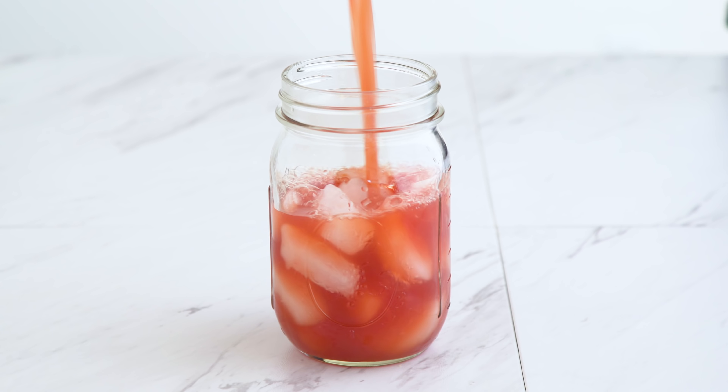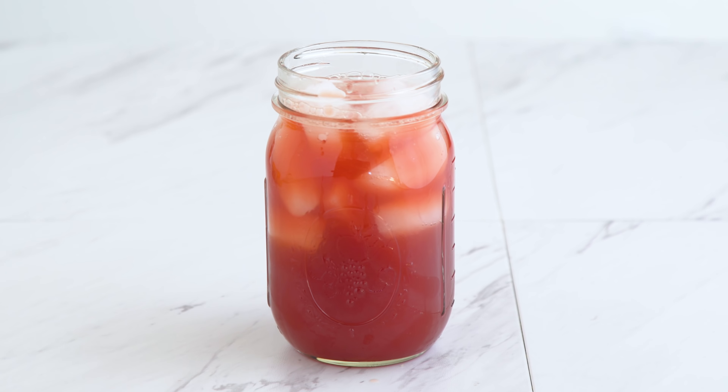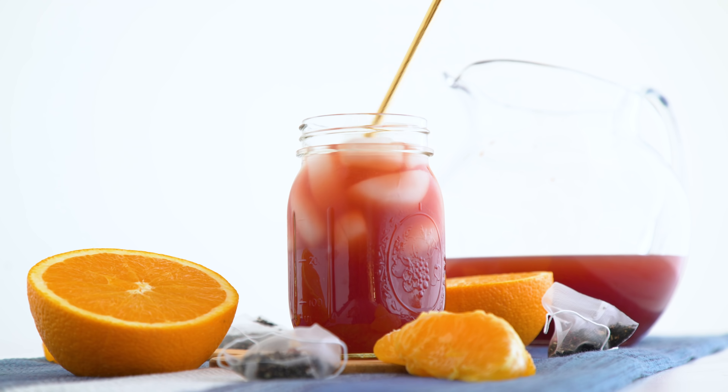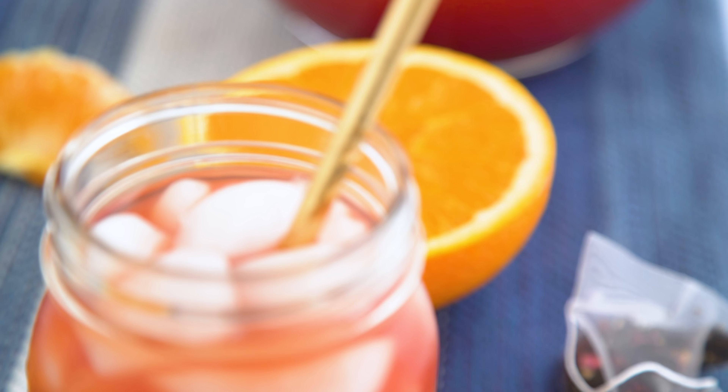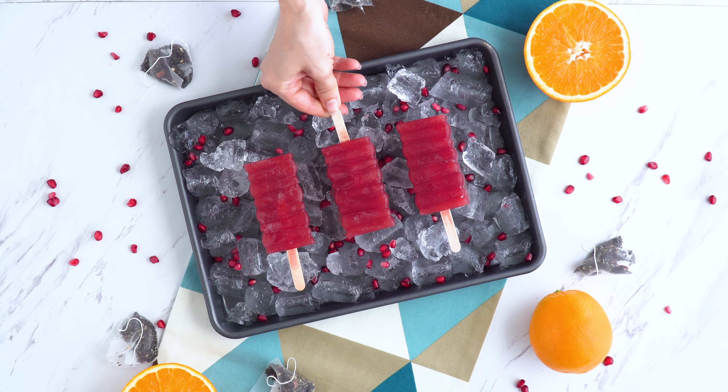Cover and chill for a few hours or overnight, and serve over ice. Citrus and tea pair so well, and the pomegranate juice gives a fruity and floral boost. I actually like this one hot and cold, and of course, even colder as an ice pop too.